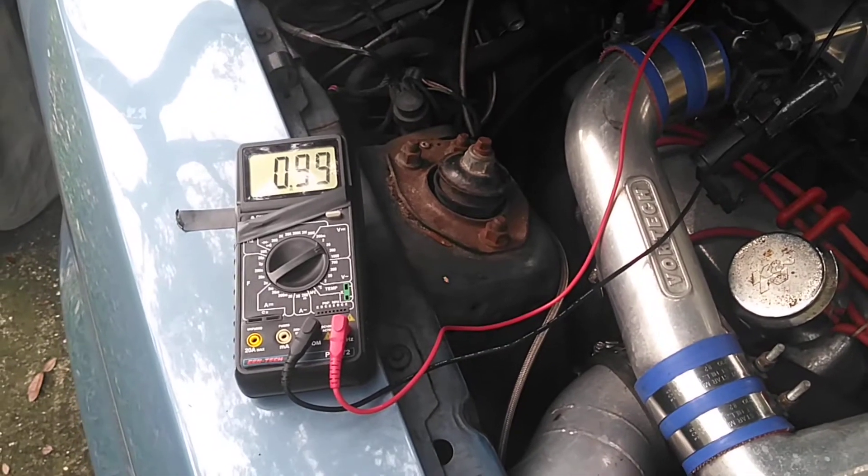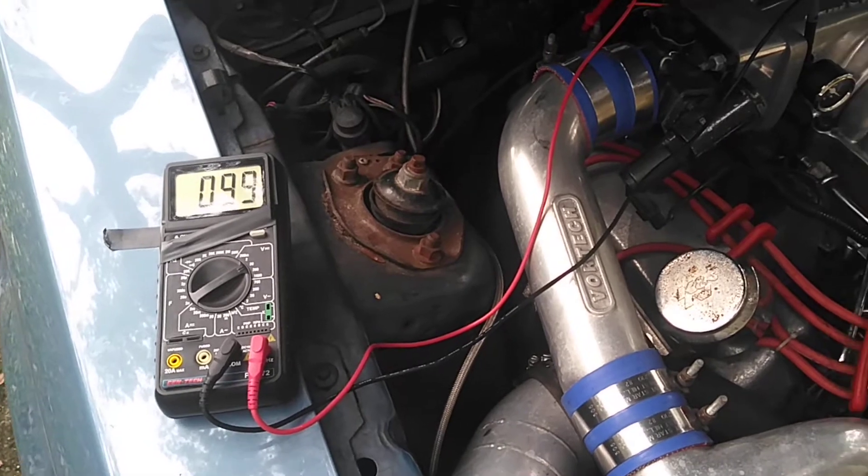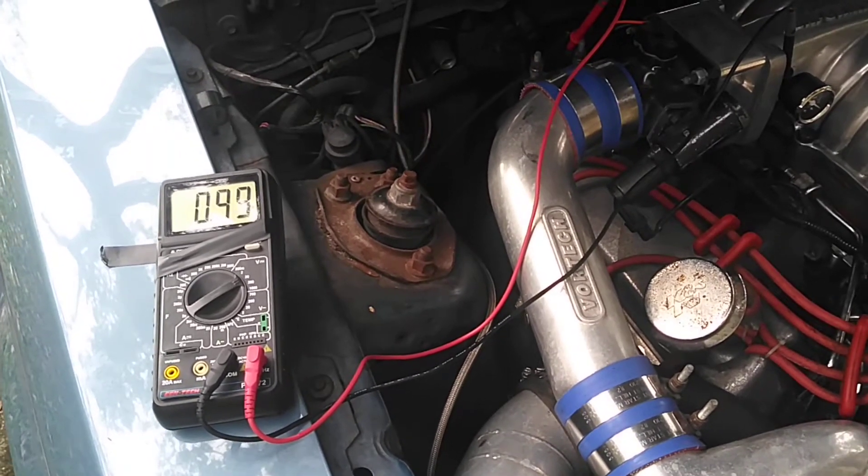Hey guys, welcome back to the channel. I got a bad TPS sensor — I thought it was a mass airflow sensor, but it wasn't.